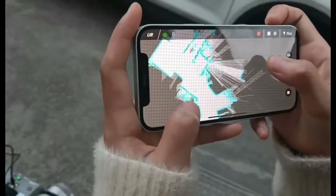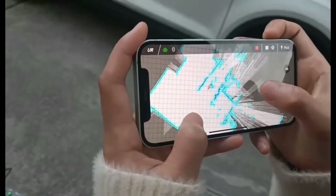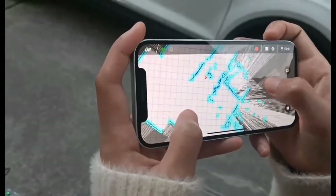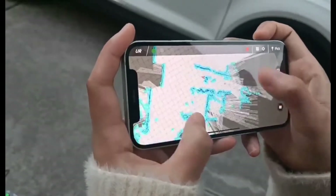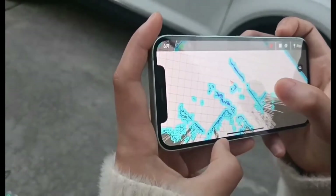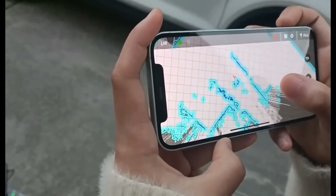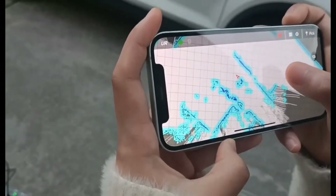This represents our surroundings, and this white area represents the robot position. This blue area means barriers. The robot can avoid this blue area automatically.